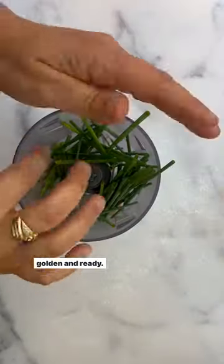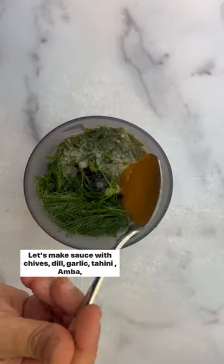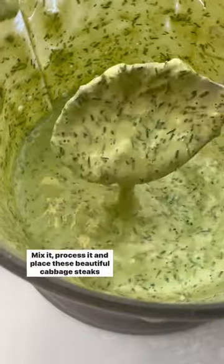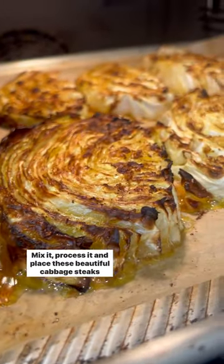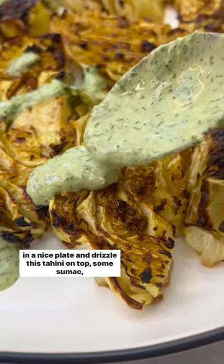Grill it in the oven until golden and ready. Make the sauce with chive, dill, garlic, tahini, amber water, and lemon — mix and process it. Place this beautiful cabbage steak on a nice plate and drizzle the tahini sauce on top.